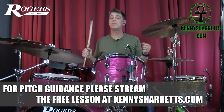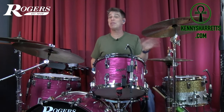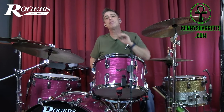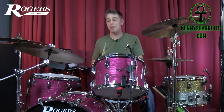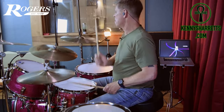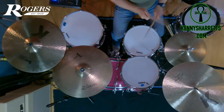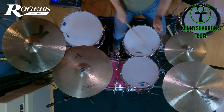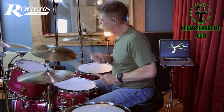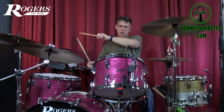Sometimes different bearing edges, different hoops, different shell depths can change the way you approach tuning a bass drum. Which is why I'm not really getting too deep into pitches or even drum dial tensions today — this is more of an earthy and holistic approach to tuning the bass drum.